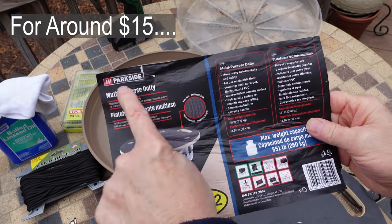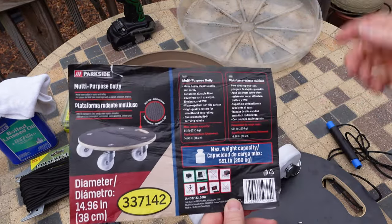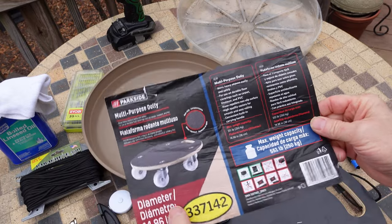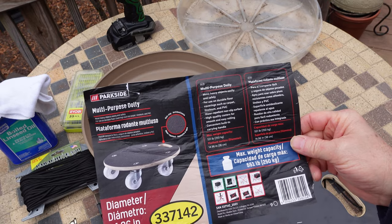Here's the trolley that I got at Lidl. I'll try to find a comparable trolley and post it down below. It takes 550 pounds — 250 kilograms. It's kind of a rock-solid deal.